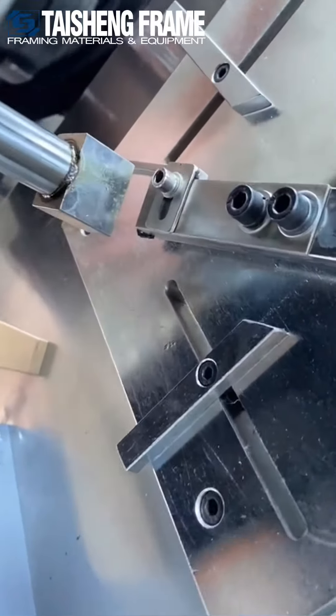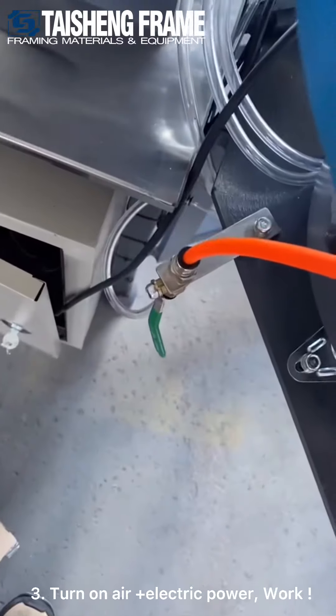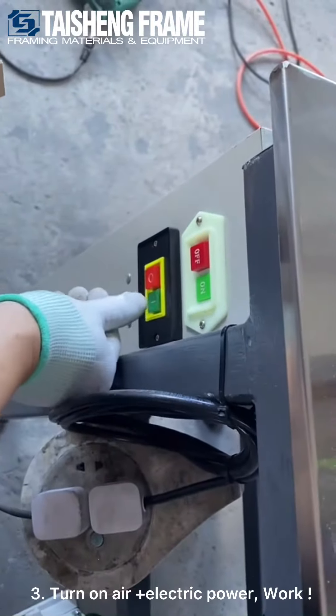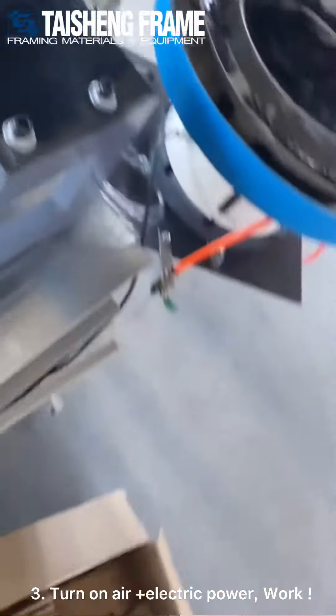Then adjust the position of this small table of the automotive board. And then here, we open the air pressure. These two buttons — we turn on this machine and also the punch. And then it can work.